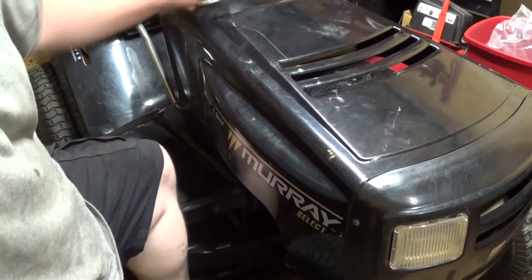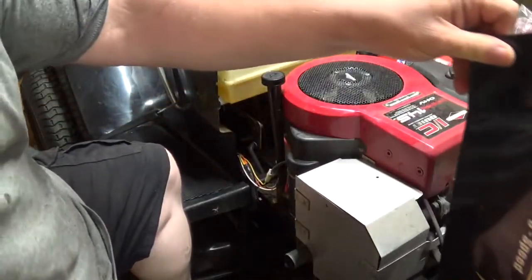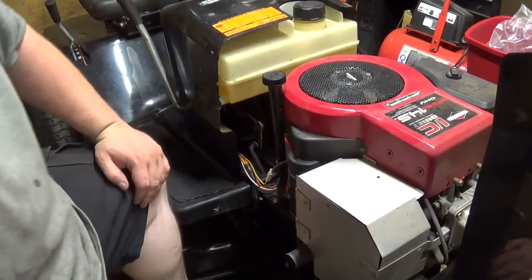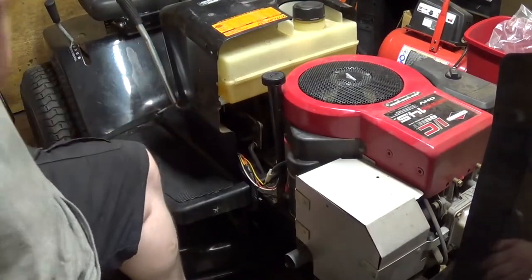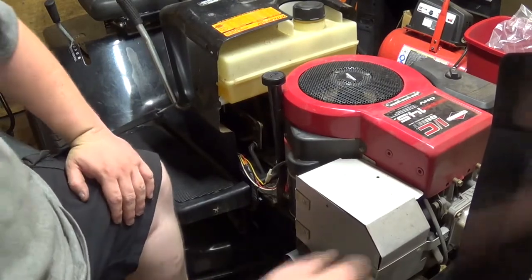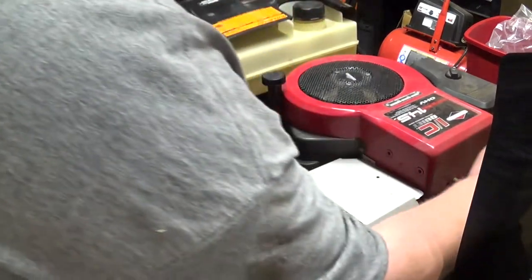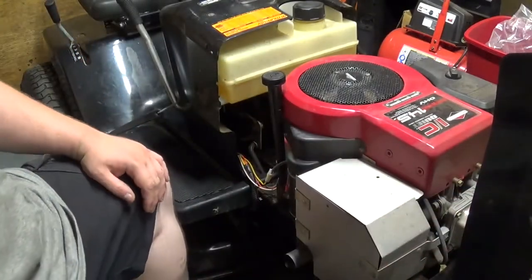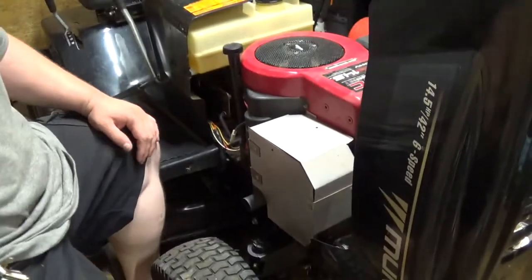This is a Murray Rider from about the Q-1000, and it has a couple little issues. One of which is with the steering, which I hopefully have all the parts I need now. But what I'm going to do is I'm going to remove the hood to make things a little easier to film.